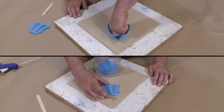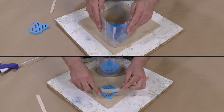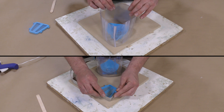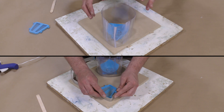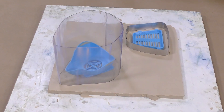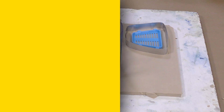Once the model is prepped, we're going to position it onto the clay bed that we set up and press it firmly into that clay bed. Then we're going to put a surrounding mold box around it. Here I'm using some plastic sheet on the left and then aluminum sheet on the right for the smaller part.